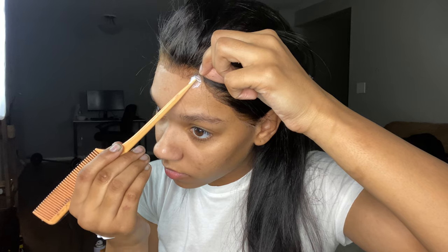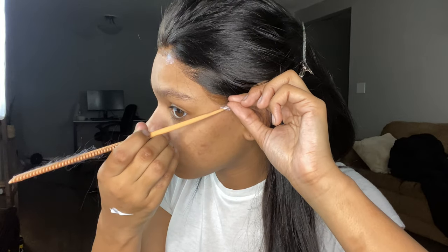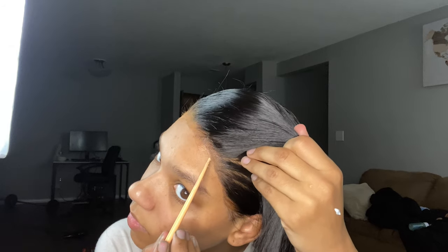I noticed when I finished cutting the lace that I had a couple of areas that were lifting, so I just took some more glue and put it in those spots and let it dry. Then you're going to need to go back in with your makeup and put it over the lace to make sure it blends in with your skin as best as possible. This is actually my first time using a powder foundation — I typically use liquid, which I mentioned before — and powder foundation just changes the game, I promise.